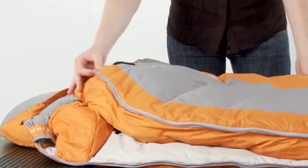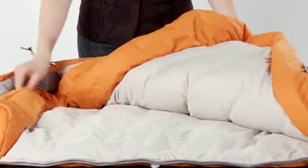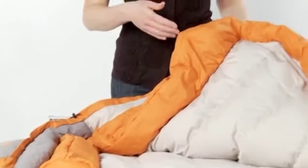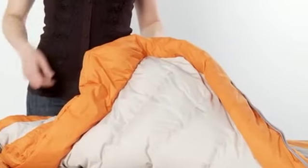Starting with construction, the Lightyear Down 20 has an EN limit of 25 degrees, which we achieve by using a slant baffle construction and 600 fill power goose down. This 20-degree bag also includes a full-color baffle and a zipper draft tube, which keeps you warm and eliminates drafts and heat loss.